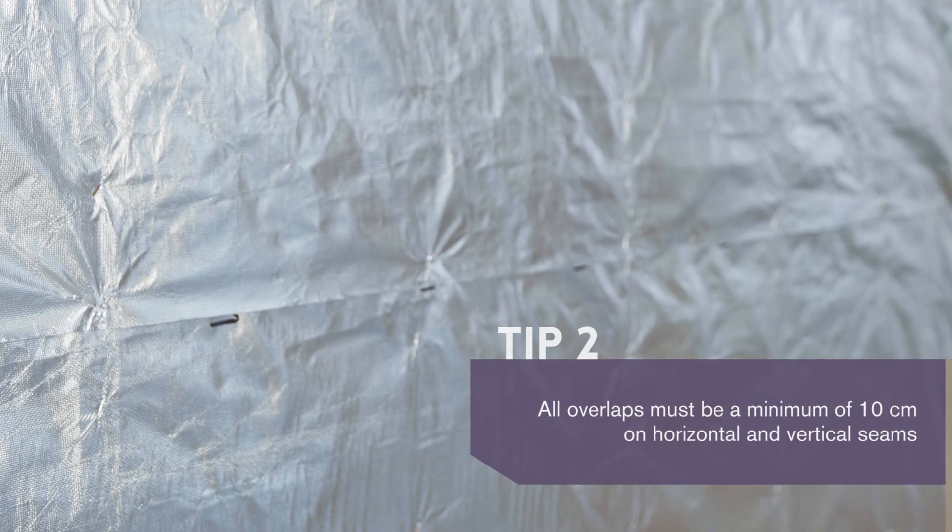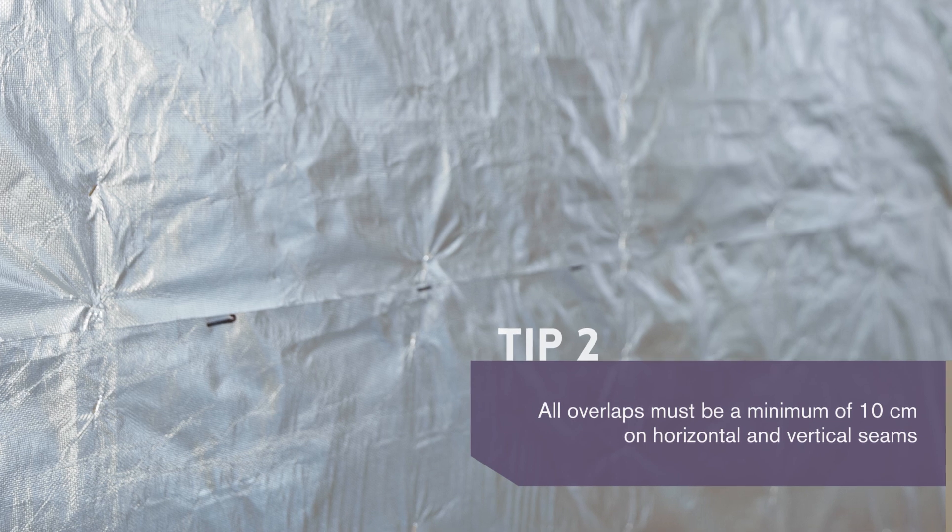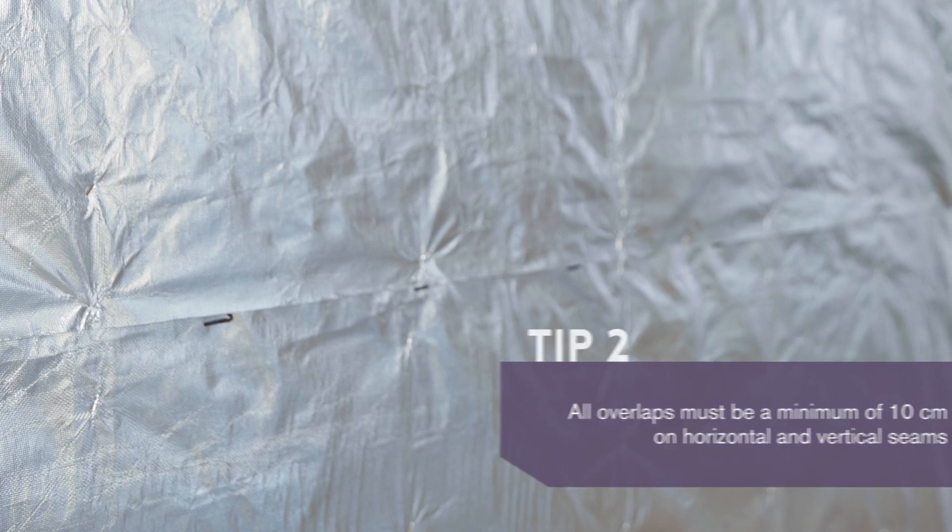Following the same steps, we install the second membrane at the top on the warm side of the insulation.